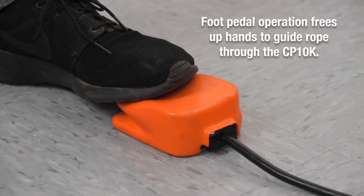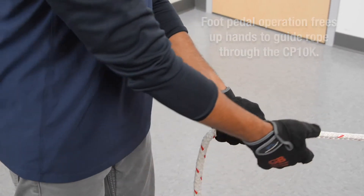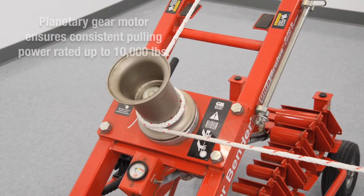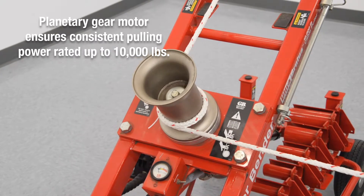Foot pedal operation frees up hands to guide rope through the CP10K. A planetary gear motor ensures consistent pulling power rated up to 10,000 pounds.